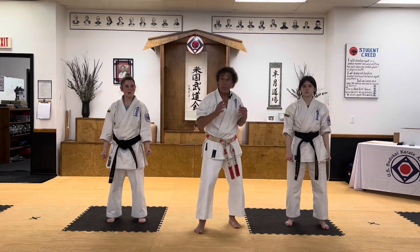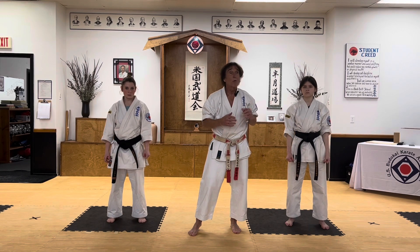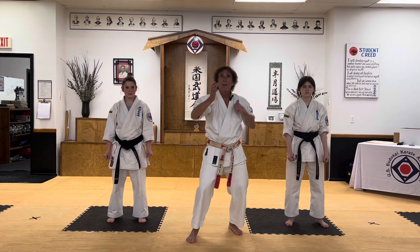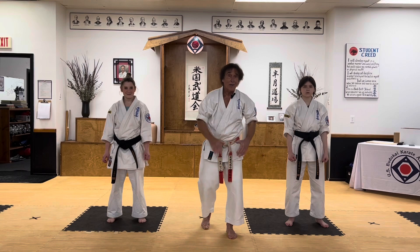When you're working with your partner — in this case black belts — try to come reasonably close without actually hitting your partner. When you practice on your own, you want to come in a couple of inches away from your partner. Just be careful.